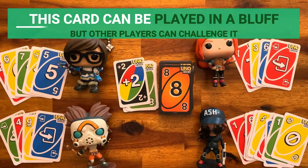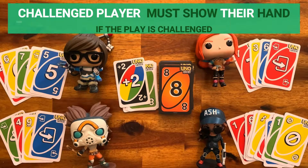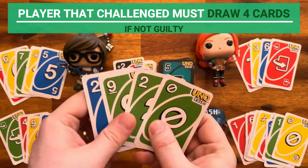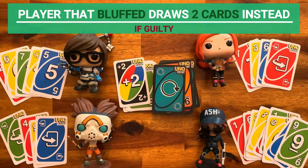Players can bluff and play the Wild Draw Two even if the rule is not respected, but if another player challenges the play, the challenged player must show their hand. If the challenged player is innocent, the player that challenged must draw four cards. If the challenged player is guilty, they must draw two cards instead of the player affected by the card.